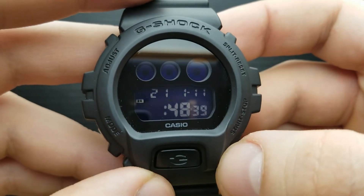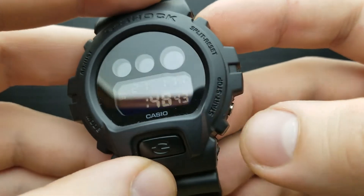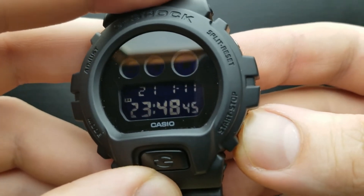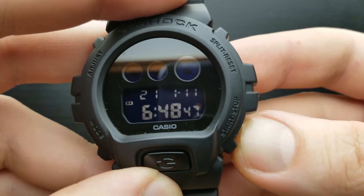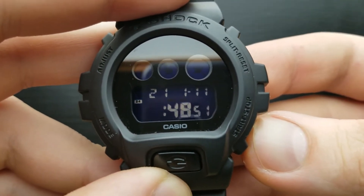I'm going to leave it at 24-hour time format, showing 10 o'clock in the afternoon — sorry, the afternoon — meaning it's 22 o'clock. Pressing the start button will shuffle that value, so I'm going to get it back to 22 o'clock because that's the correct time.